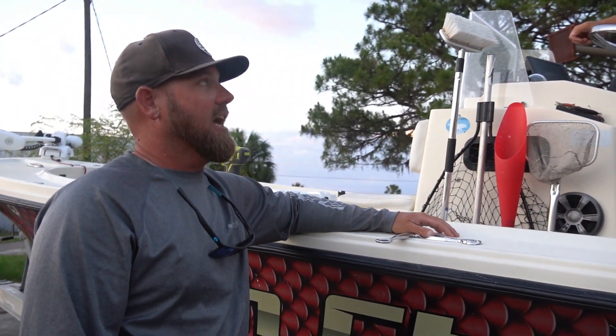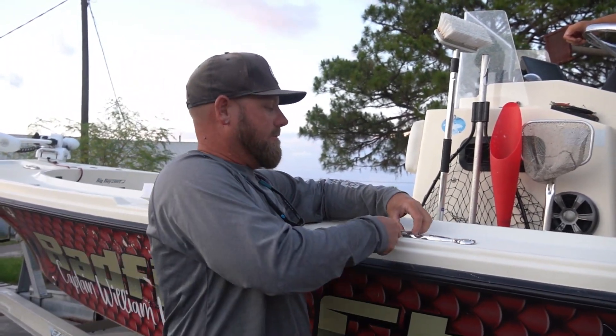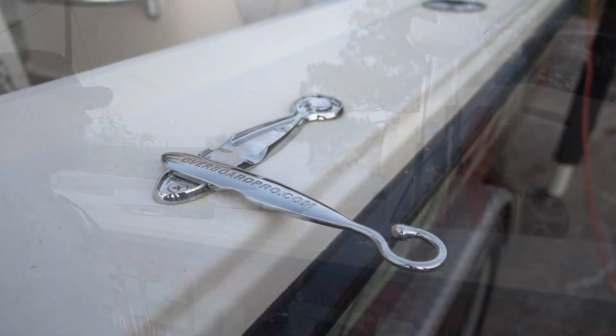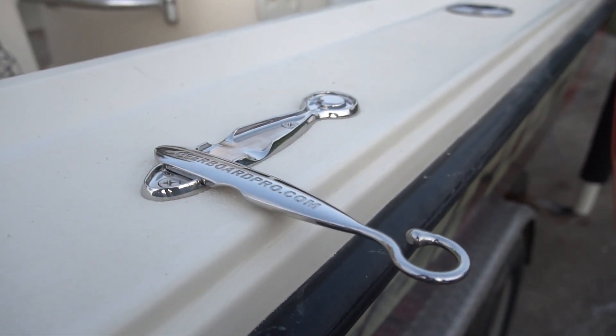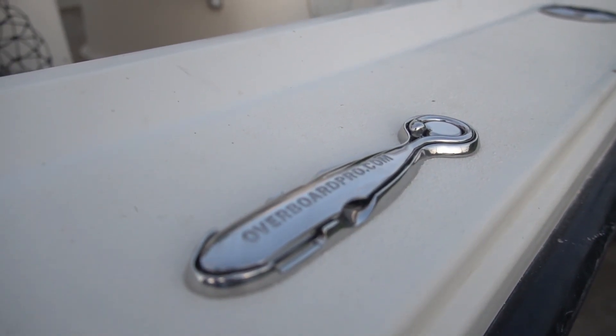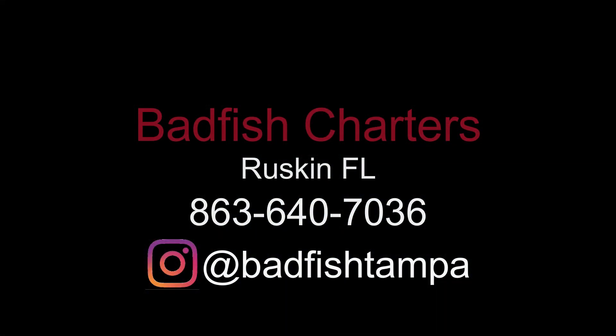We put our stuff to the test, through the ringer, and this is going to be no different. Very cool, very excited to have it — we'll see you guys next time.